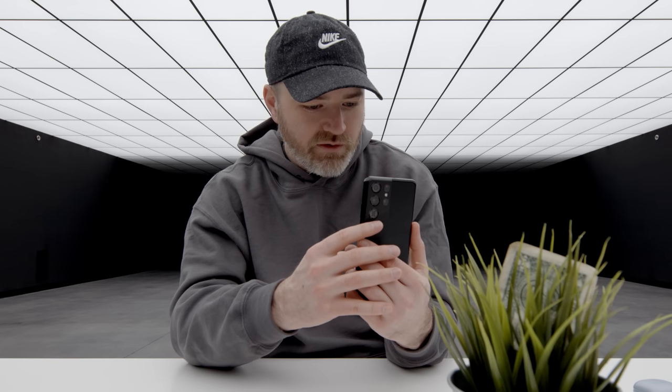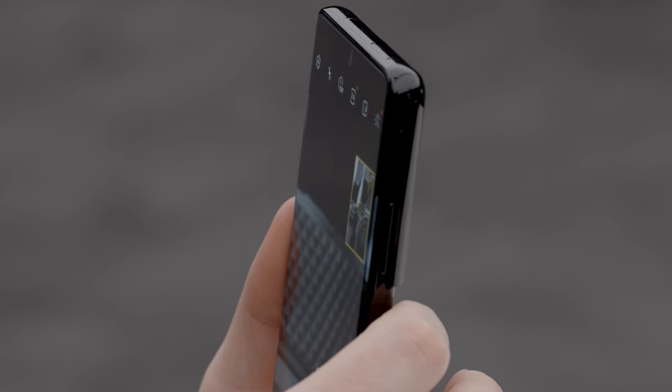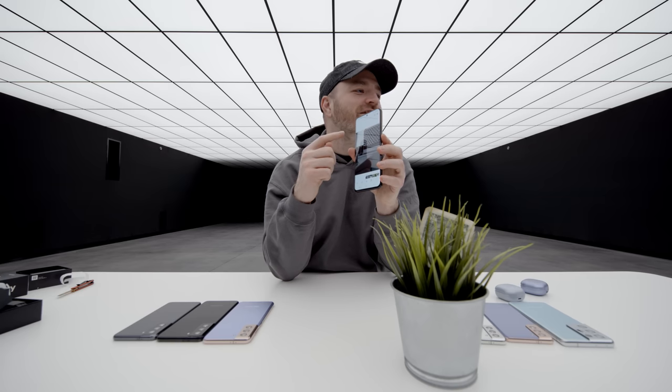Here comes 100X zoom. Oh my goodness gracious. It showed me a picture-in-picture to help me try to frame it. That is just insane. That level of zoom is kind of mind boggling, to be honest.